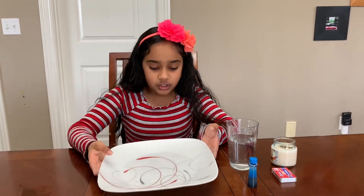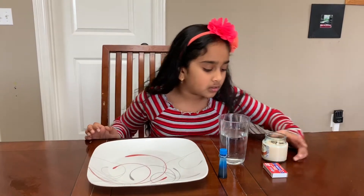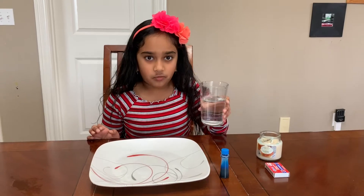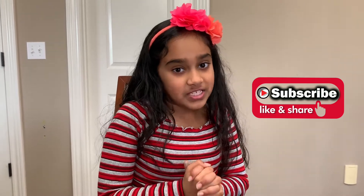You'll need a large plate, food coloring of your choice, a matchbox, a candle, and a glass of water. If you like my science videos, please like, share, and subscribe!